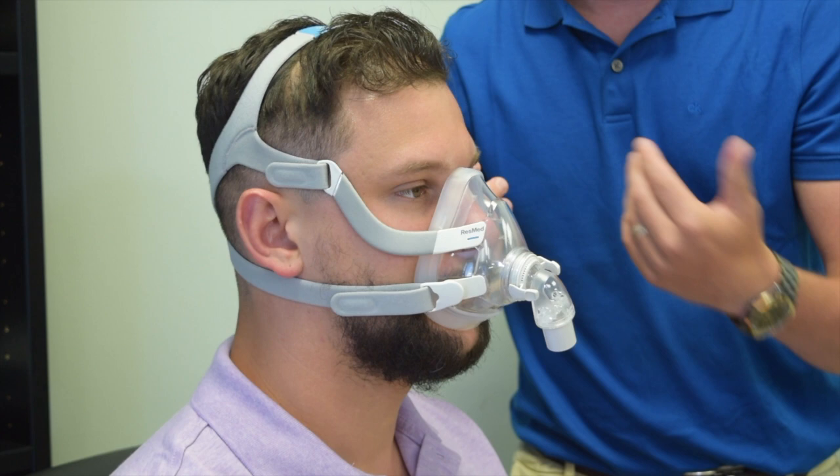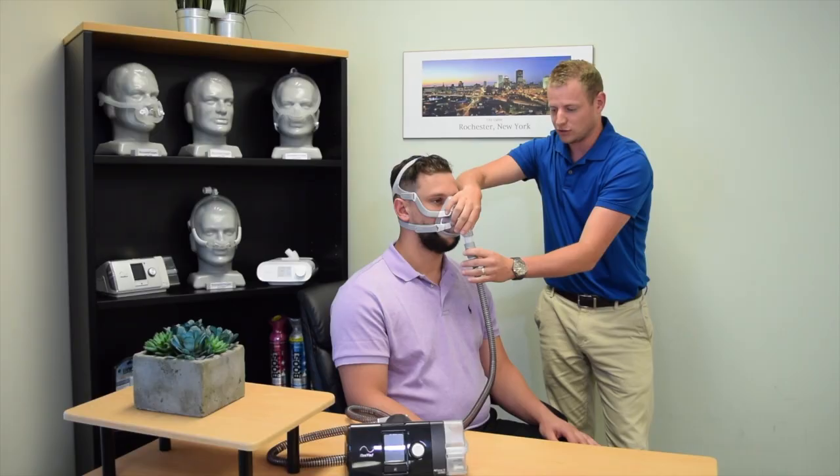Once the mask is secure, you can then connect your CPAP six-foot tubing to the elbow in front.